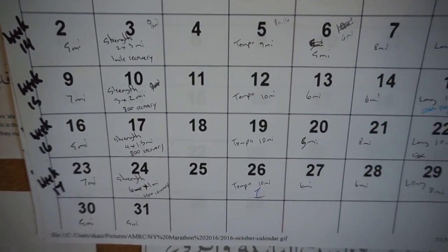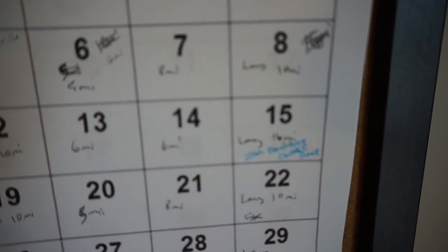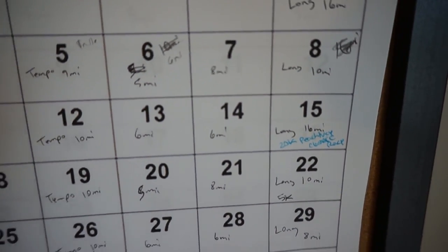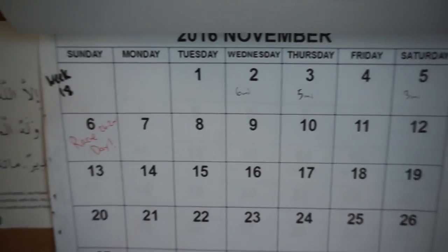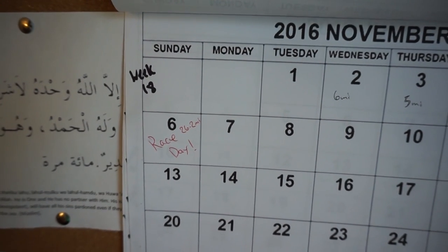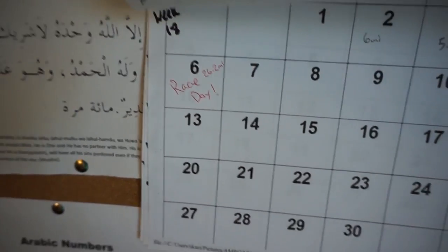You can also see my next schedules. On the 15th I have a 20k run coming up — it's a 5k and a 15k and I'm doing both. Then in November there are a few runs and then my race day, November 6th, 26.2 miles. I'm looking forward to it. Before I head off for my easy run, I wanted to unbox my new sneakers.